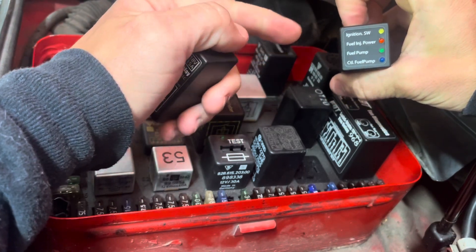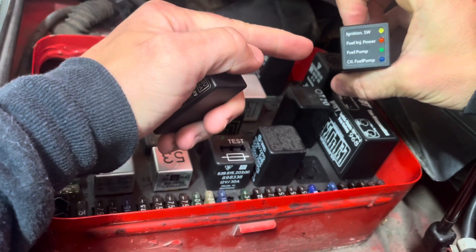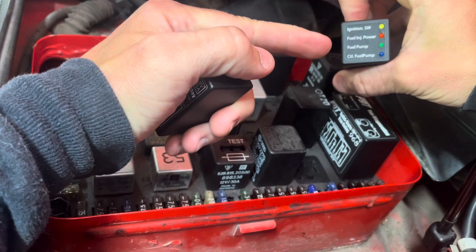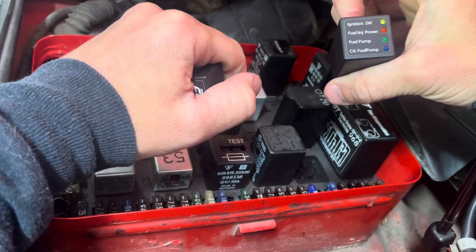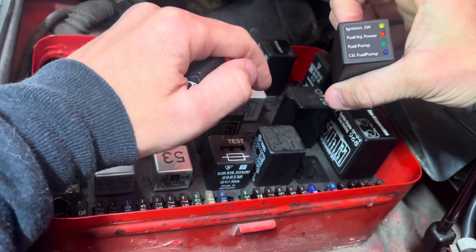This relay can help you troubleshoot a no-start condition by letting you know that the ignition switch is working correctly, that the DME is sending power to the fuel injectors, is sending power to the fuel pump, and that the DME is communicating with the fuel system. So if you have a no-start condition, you'll be able to quickly diagnose what's not working.